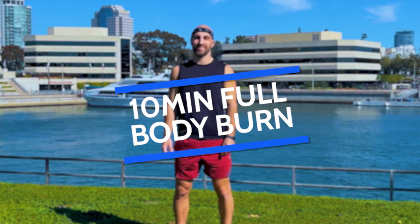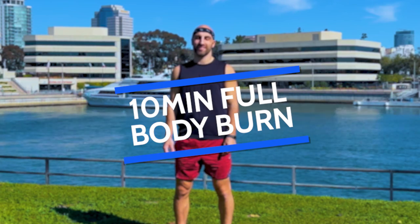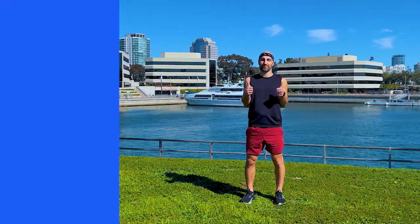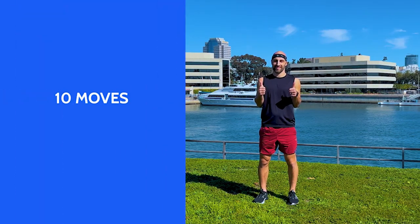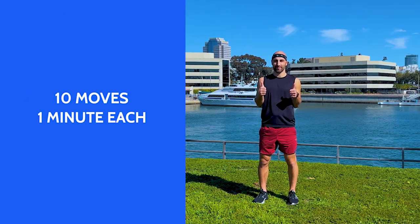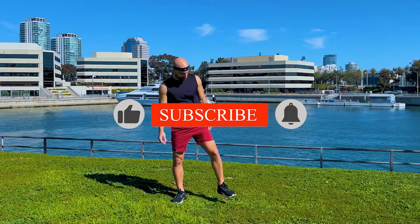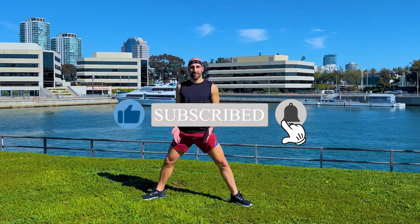Hi and welcome. This is your 10 minute full body burn. My name is Dustin Ripkins and thank you so much for joining. I'm bringing you 10 moves that are catered for the whole entire body. You don't need any equipment. You can do it from anywhere. Everything is standing. You can be inside, outside, in the park, at your hotel room, at home. It doesn't matter.